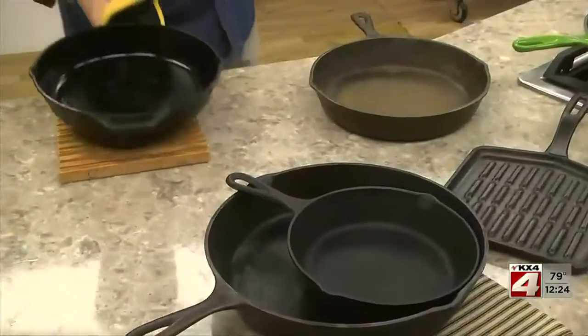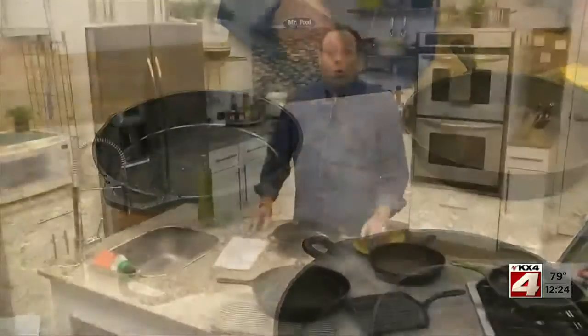After carefully removing it, let it cool and it's ready to use. Once you've used it, you can clean it with hot water and a scrub brush. You can also use a salt scrub if need be, but never use dish soap or let it soak — otherwise you'll have to season it all over again.